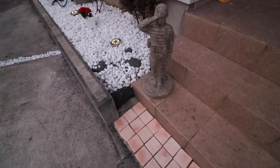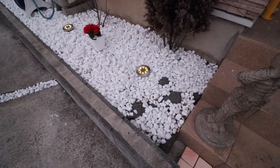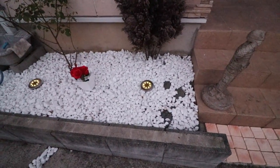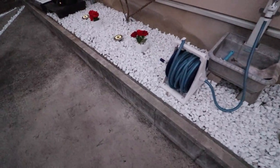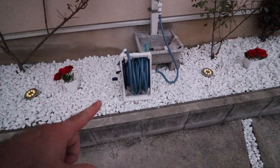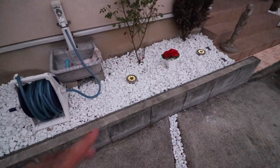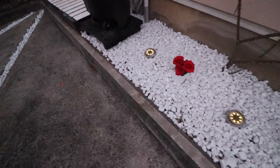I got this pretty neat statue. The front here was all covered in weeds before, so I pulled all the weeds and killed them. Then slowly but surely we added the rose flowers, this new hose reel, all the rock, and the solar lights — really nice solar lights from Amazon. It looks really nice when it's dark outside.